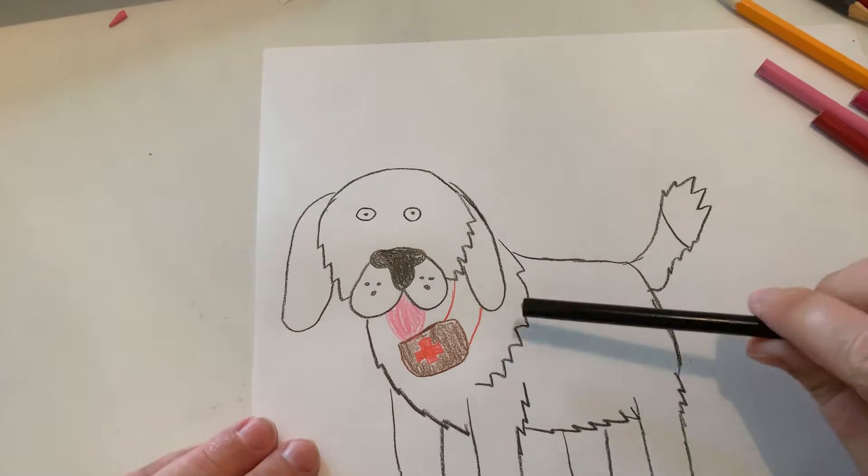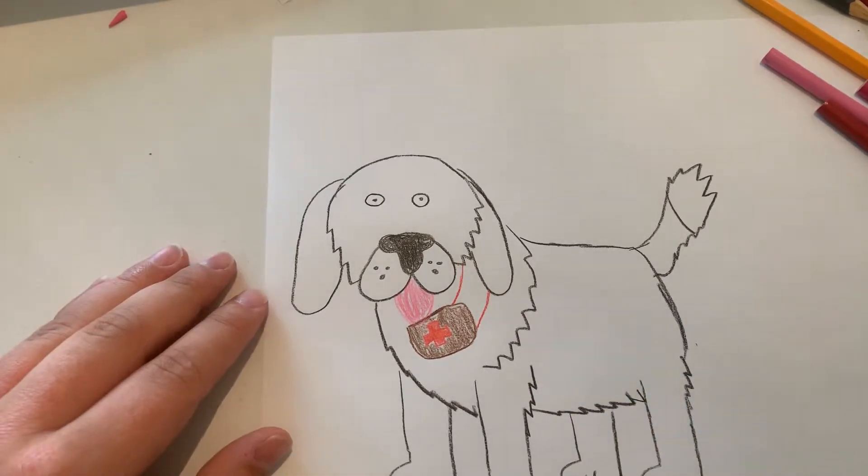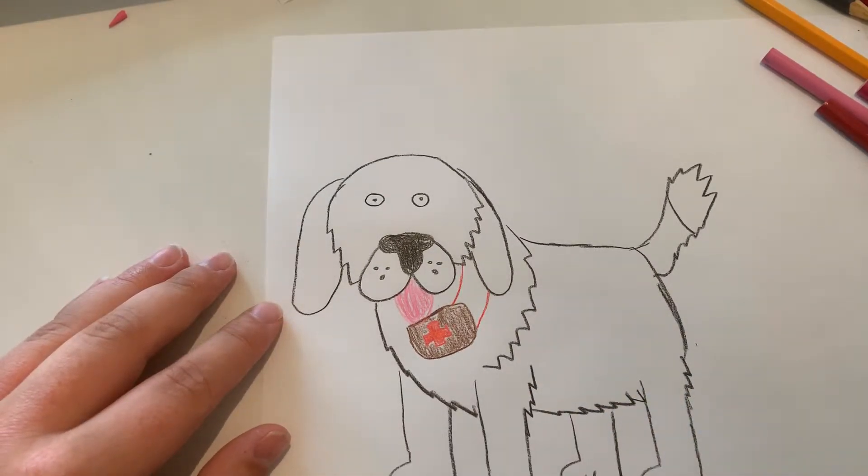The reason why I'm doing some of these zigzags here is because it's supposed to be fur — or supposed to depict fur.